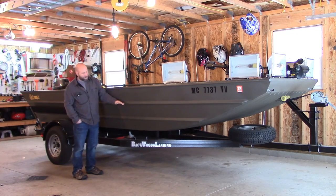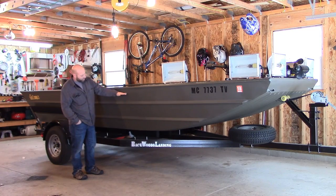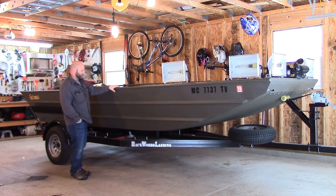My other boat only had 19-inch sides, and we were constantly running right at that water line a lot of the time — it was too dangerous. This one gives me a lot more capability and capacity.